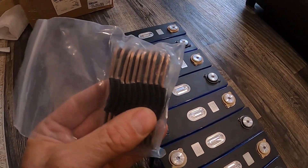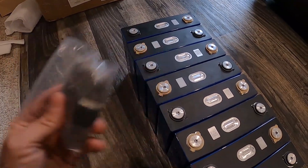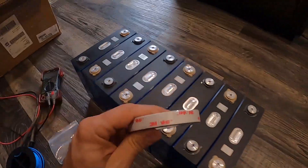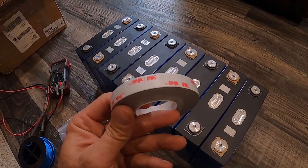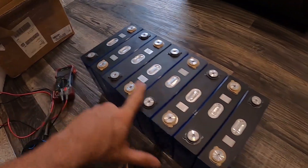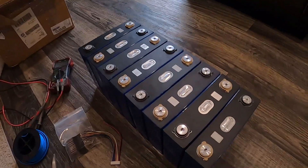The cells came with big, nice, thick tinned copper bus bars. Now I'm going to take this 3M VHB tape — it's double-sided sticky tape — and stick all the cells together. I'll put that on a time-lapse and be right back.